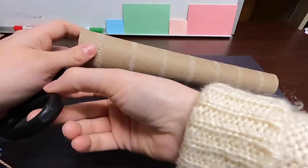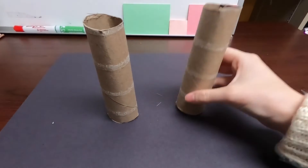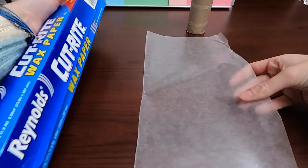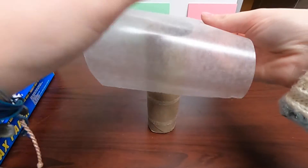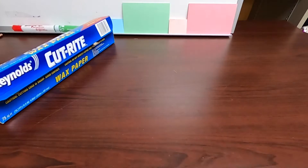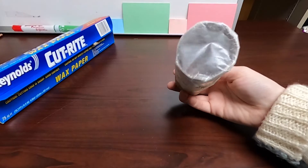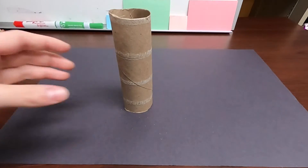First, cut your paper towel roll in half. You can do this project with any size tube, but a smaller tube will be easier to assemble for kids. Next, cut your wax paper from the roll and then in half again. Then cover one end of the cardboard tube. You'll want to make sure that you don't wrinkle the wax paper covering the end of the tube too much, otherwise your camera's image will be blurry. Securely tape it down to your tube.